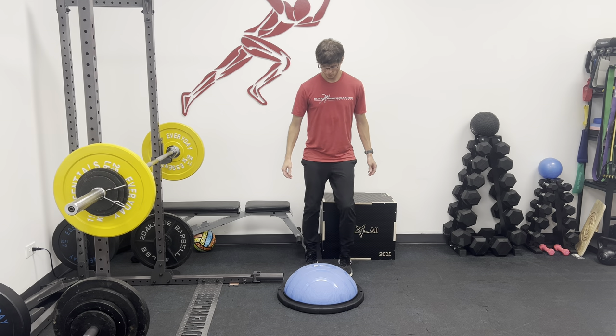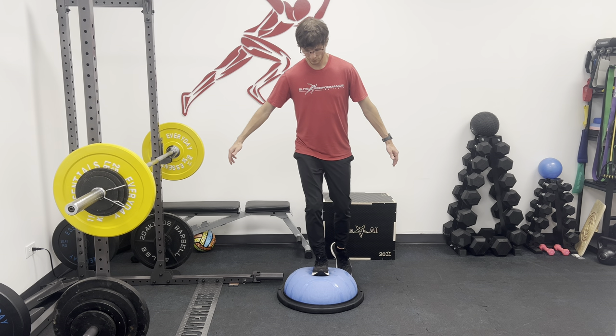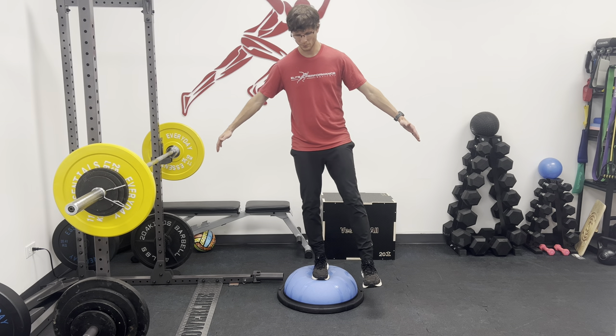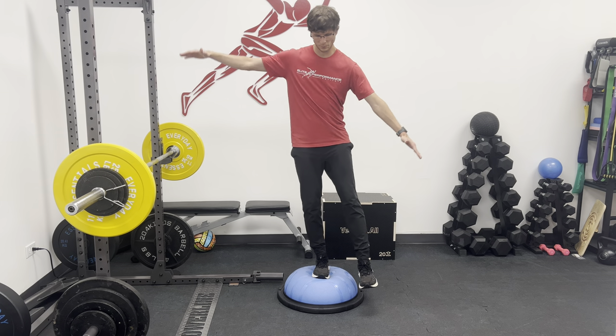There are two sides to use and each presents a different challenge. On this side you will find that you need to be diligent about how you place your foot on the BOSU ball. This side provides great ankle stabilization work and it will really challenge your single leg stability and bounce, which is exactly what we are looking for in this exercise.